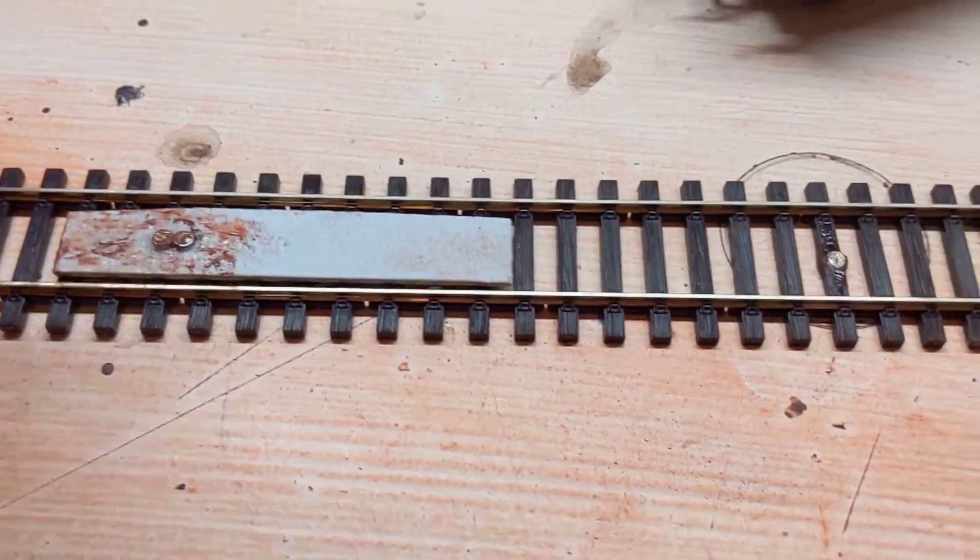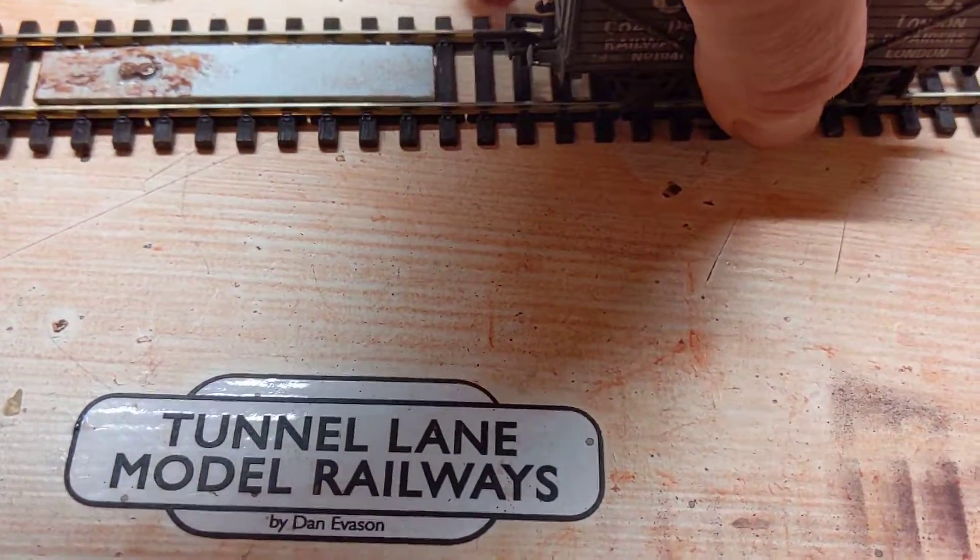Two little button magnets glued on there, from eBay. I think they're called super neo pro magnets or something like that.